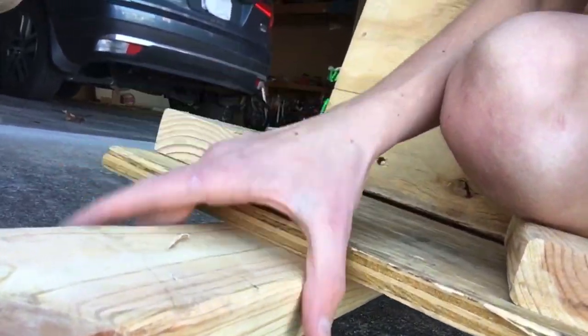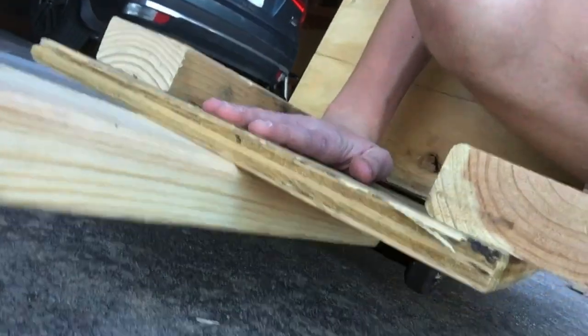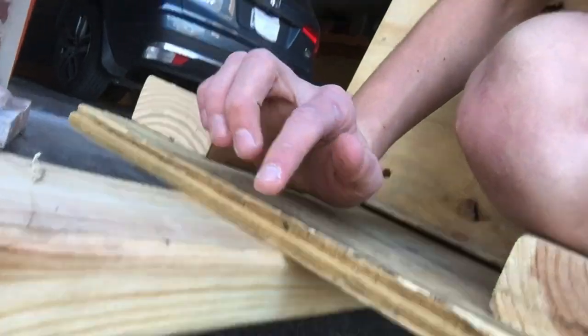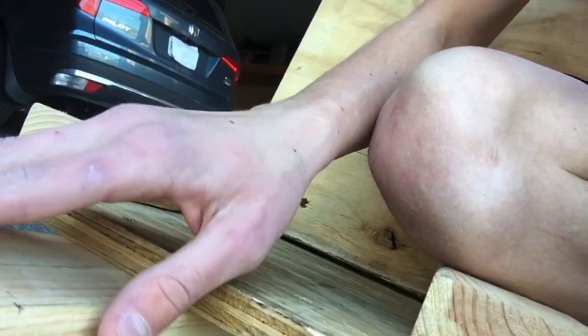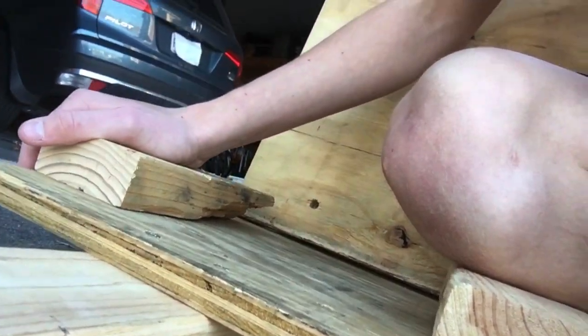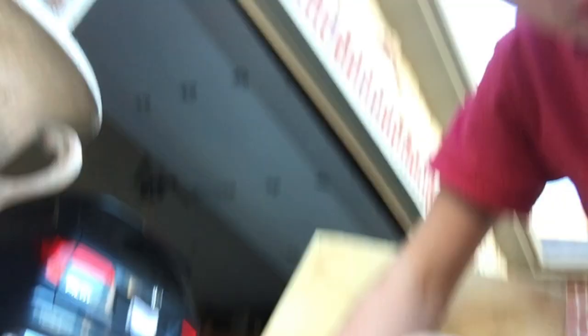Hey guys, quick shout out to my dad over there. So what he said is we take off — look — we take off this. The only reason it's bending is because it's on the bottom of the wood, so if we put it on top he said it will bend way less. Quick shout out to my dad. Also the reason Ammon's not here is because he's a little sick, so I'm gonna make the whole rest of the go-kart and I'll show you at the end, so stay tuned.